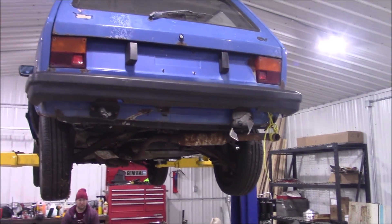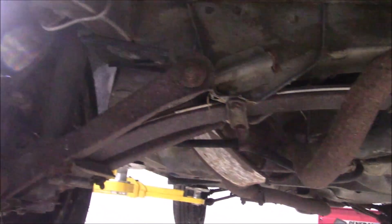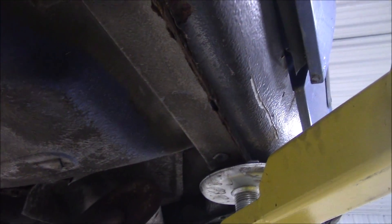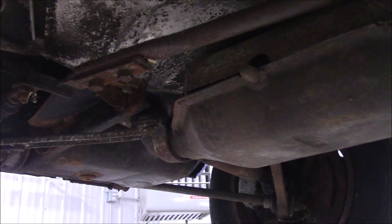Great car. We had to get extra ballsy and put it up on the lift. It's got one transverse leaf spring in the back — this is some engineering. Somehow it's not rusty underneath, which is pretty insane. It has no rust underneath. There's the shifter linkage there, which goes to that. It's interesting, kind of set up weird.